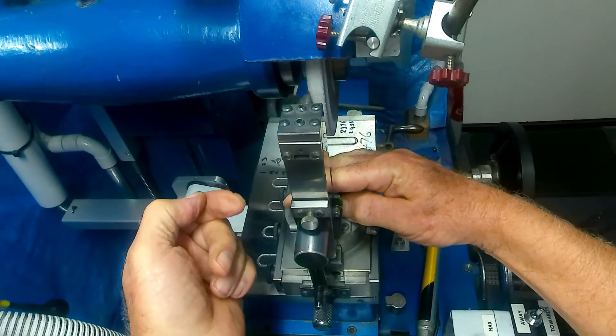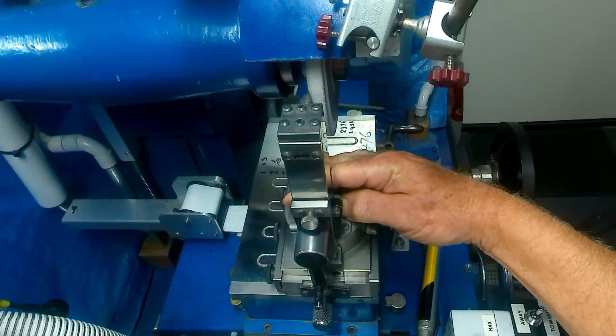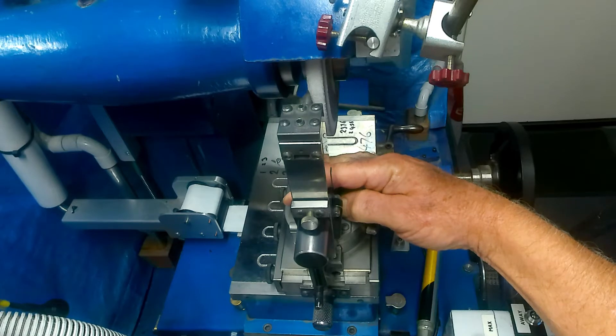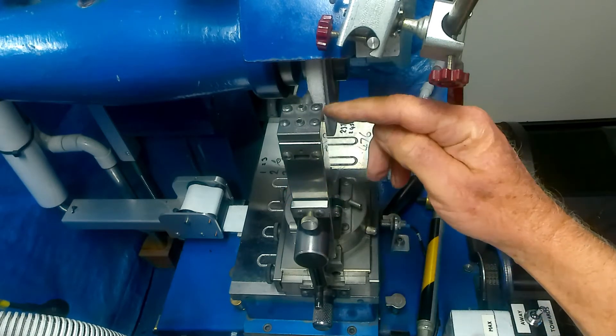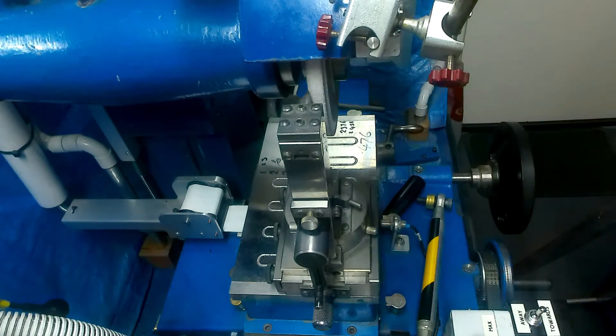That way you've actually dressed the wheel in a full radius. I'm sure the instructions say so but I'm assuming you need to follow the trigonometry rules — I'm assuming you have to have the diamond on the centerline of the spindle, otherwise you won't get the correct radius.